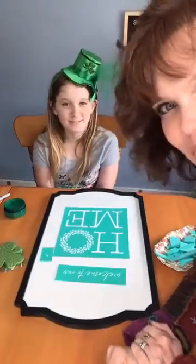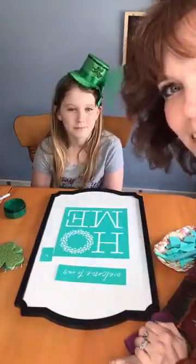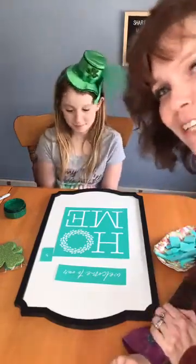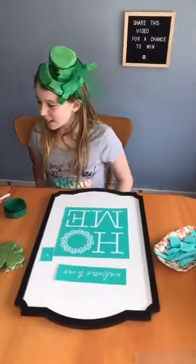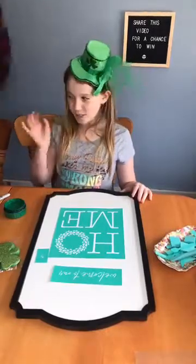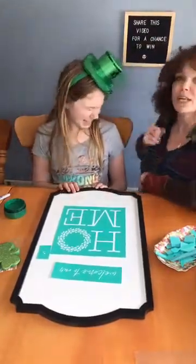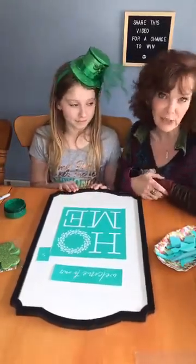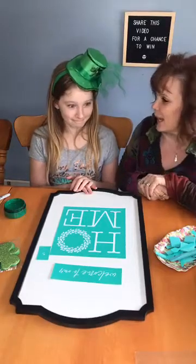Hey guys, it's the Shabby Chic Vintage Chicks. Welcome to the replay — unless you see that little red thing above that says 'live,' then welcome to the live! I am Angie and this is Maya, and we're in the beautiful Rito Lakes. We have a little craft for you today. As I'm sure all of you are aware, we have a little social distancing going on, and we've decided to put a positive spin on it and call it family bonding.